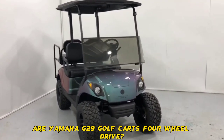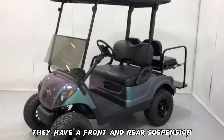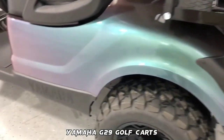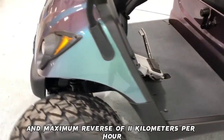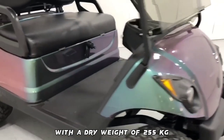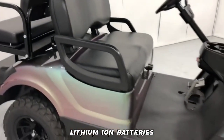Are Yamaha G29 golf carts four-wheel drive? No, Yamaha G29 golf carts are two-wheel drive. They have fully independent front and rear suspension. The G29's top speed is about 24 kilometers per hour with a maximum reverse of 11 kilometers per hour. It has a turning radius of 2.8 meters with a dry weight of 255 kilograms. The electric version can go up to 100 miles on a full charge of its lithium-ion batteries.